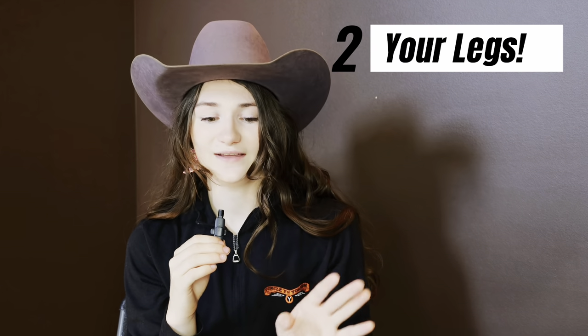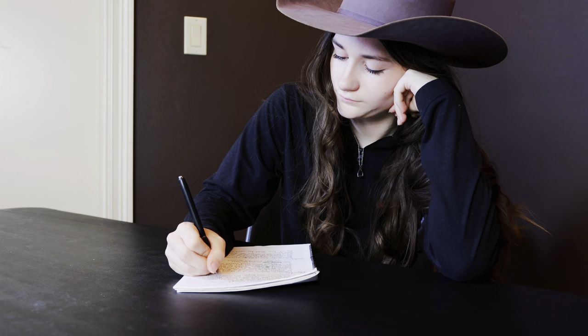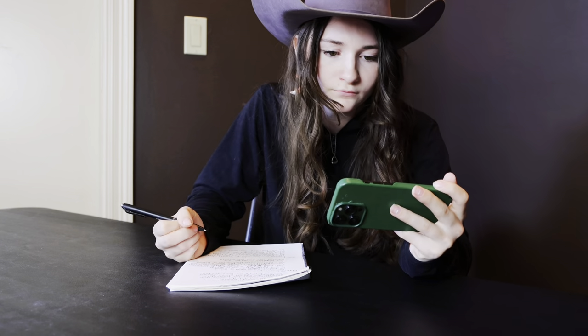The second thing you're going to do is just focus on your legs. Play the video, zoom in, and just look at what your legs are doing around every single barrel and between every single barrel. See what you could do better, if you need to use more leg — there are endless possibilities. While you're doing this, write down everything you see. This helps because if I just have it in my brain, I'm most likely going to forget. If you write it down, you have a reference to look back on when you're practicing or before your next run.